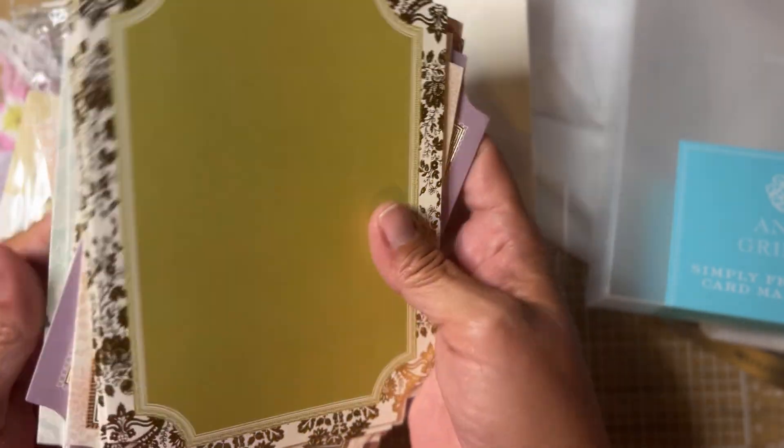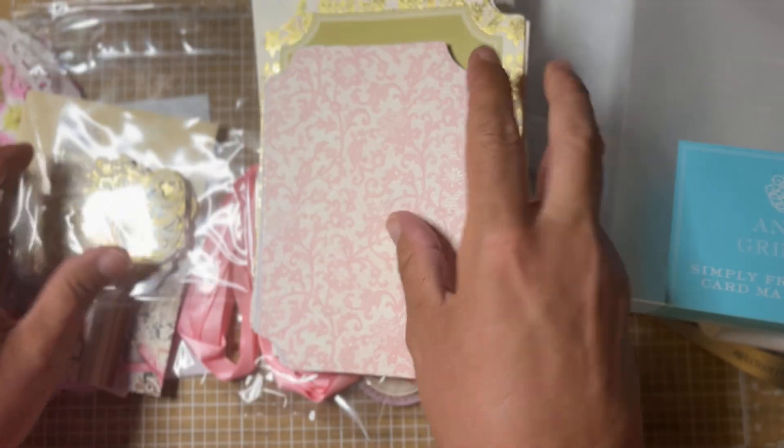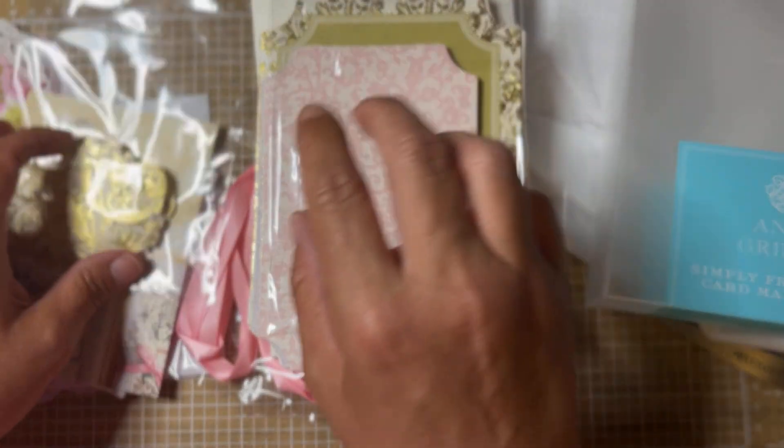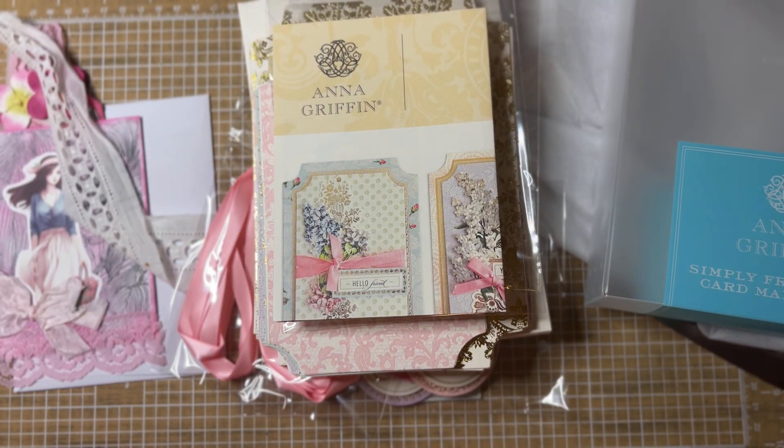Thank you so, so much. I appreciate everyone watching. Susan, this was so sweet — I really, really appreciate this. It's going to be so much fun to play with and put these cards together. I appreciate everyone. I will see you all soon. Bye-bye!